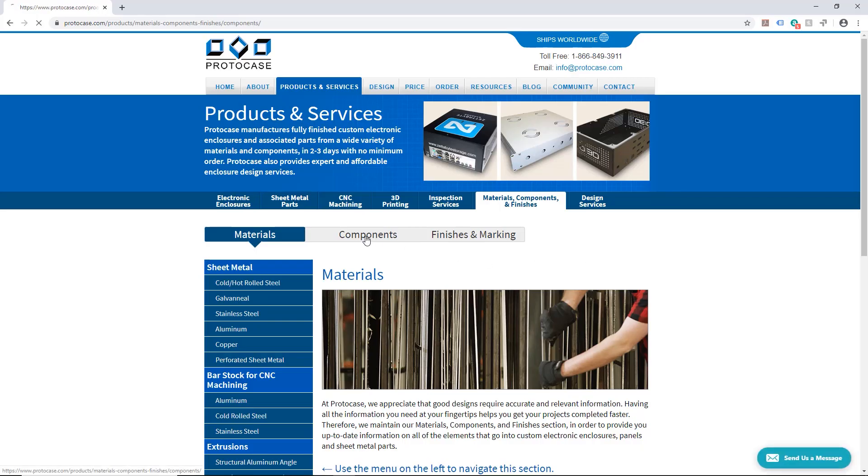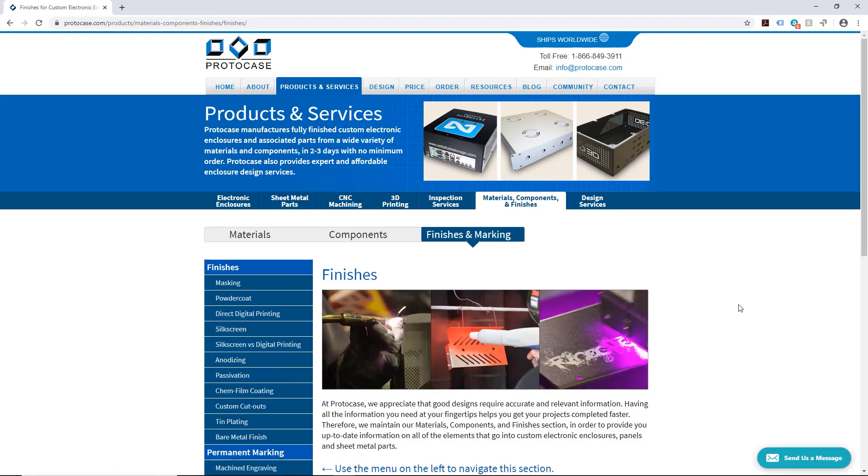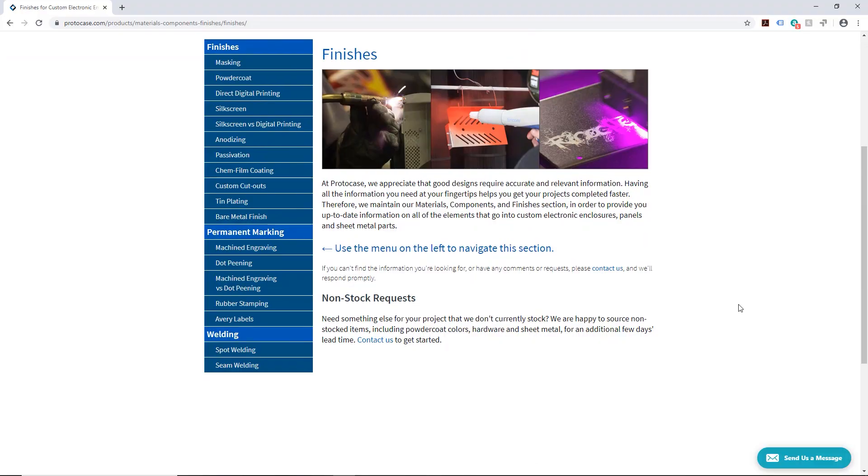At ProtoCase we understand that giving you as much information as possible is helpful for you to get your designs completed as quickly as possible. So if you have ever been to our materials, components, and finishes section of our website, it is the holy grail of what we stock and finishes that we can add. The first step in designing an enclosure is choosing which metal you're going to use, but first you have to stop and ask yourself a few key questions.